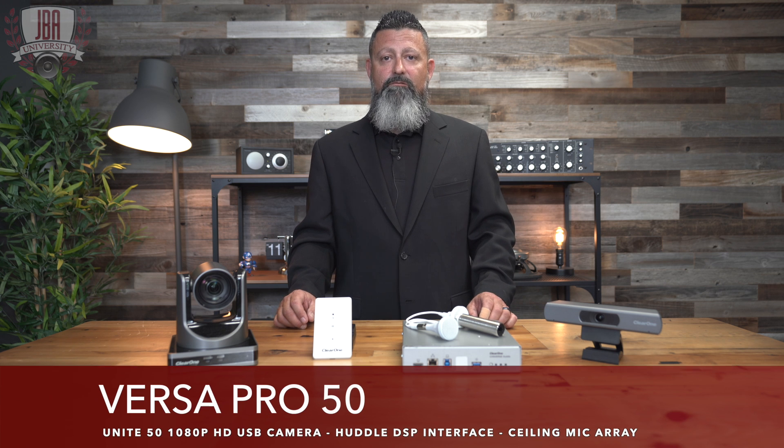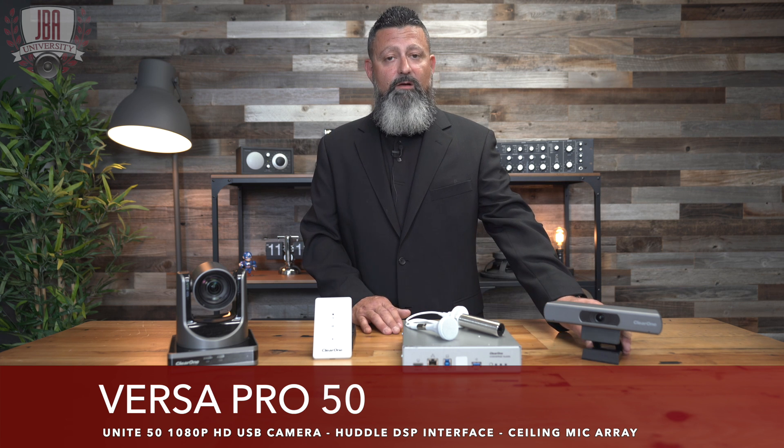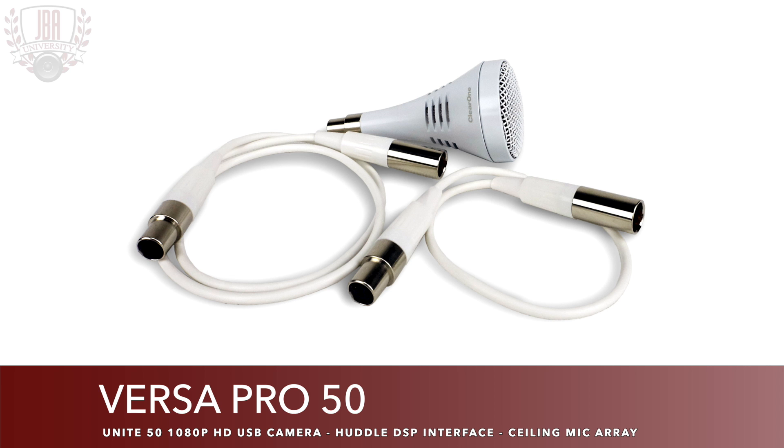In the Versa Pro 50, you have the ClearOne Huddle DSP, the Unite 50 camera, and the ClearOne Ceiling Mic Array, which is a three element microphone array.